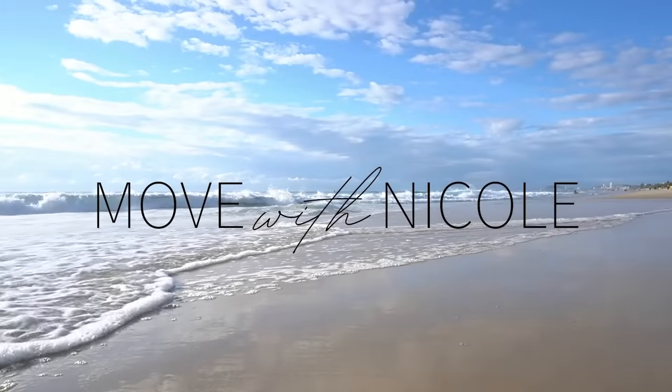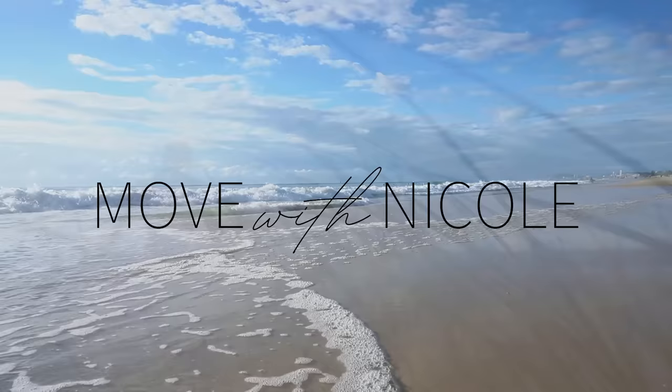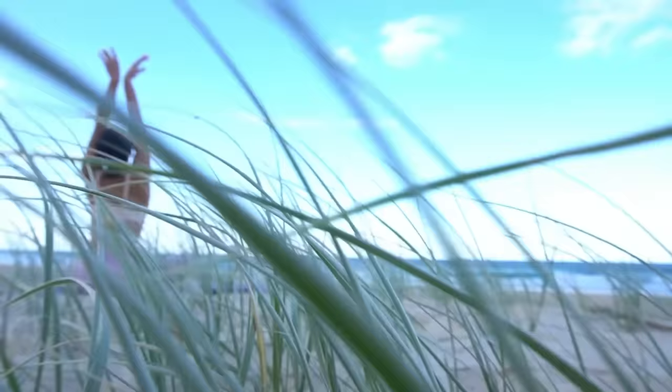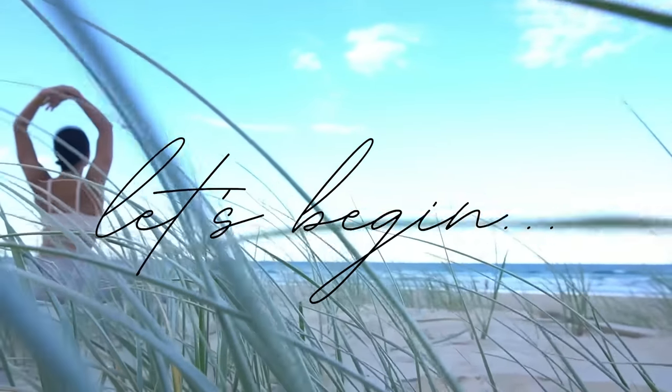Welcome back to Move with Nicole. Today's class is a 20-minute morning Pilates class to help you feel energized and ready for your day. So when you're ready to get started, roll out your mat and let's begin.